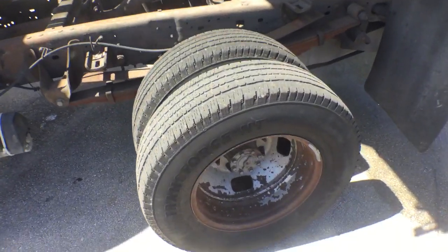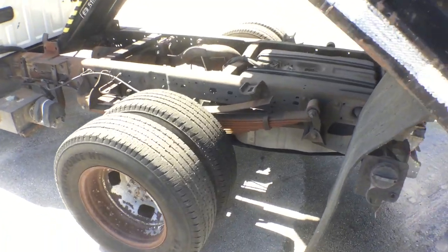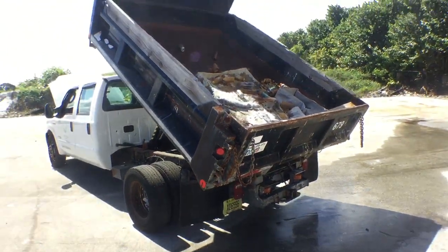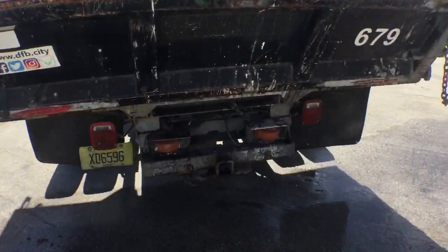The rear tires have tread. The rims have surface rust, but it looks solid. The dump body is in good condition — it's got some rust on it as well, but not as bad as others. It's got the tailgate and a full-size hitch.